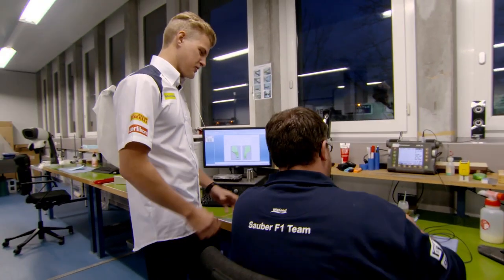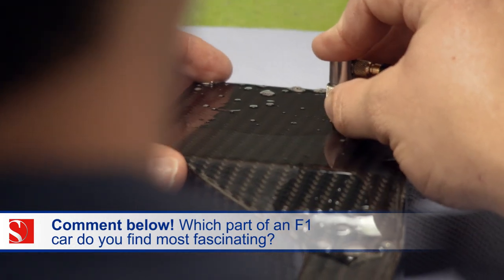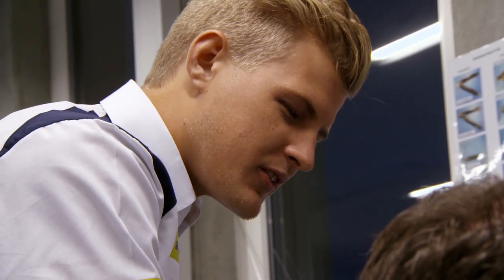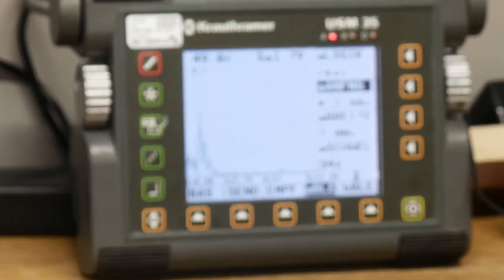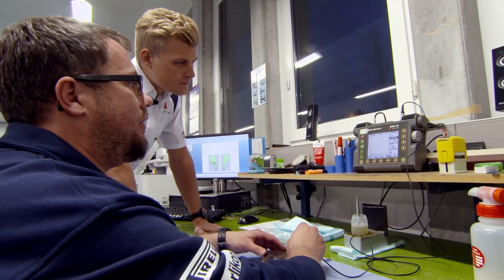So what are you checking? I'm now looking for cracks and delaminations and air bubbles in the part. So basically you will see straight away if I've done bad work or not? Exactly. I see you have a good connection between the layers and no fails. I think you did a good job. That's what I wanted to hear.